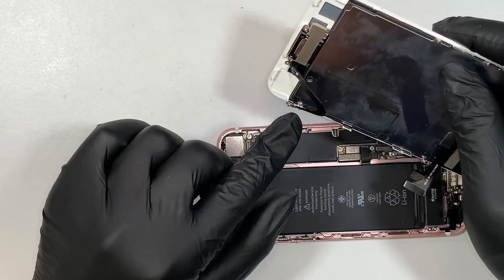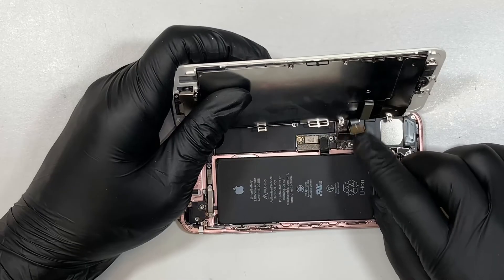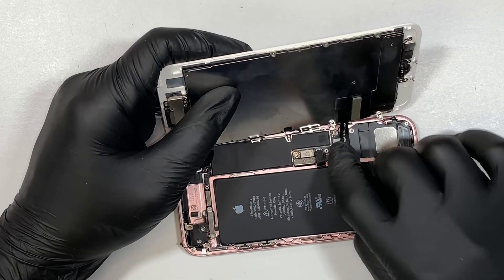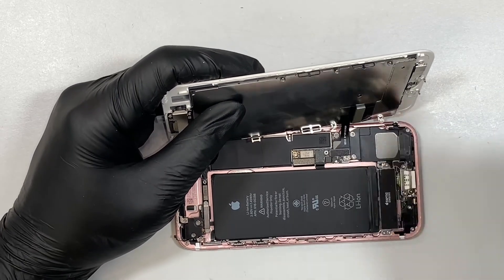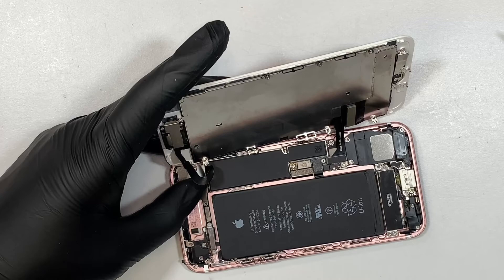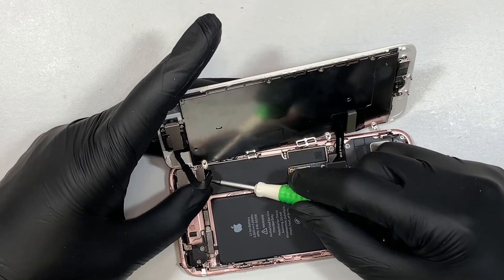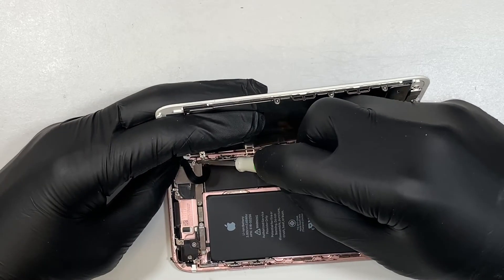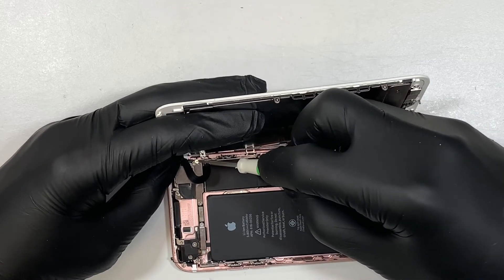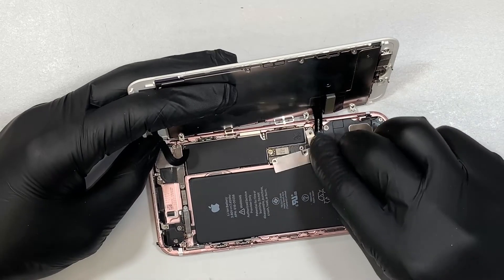The next step: connect everything back to the phone. This front camera cable — go ahead and press it down. They are just like Lego: once you insert them in the right position, you can press it down and they'll go back in very easily — you don't have to force it or press really hard. You can feel it when it goes back in. Now put the bracket back together. There are two screws on the top, remember that. And the final bracket — let's put it back on top.